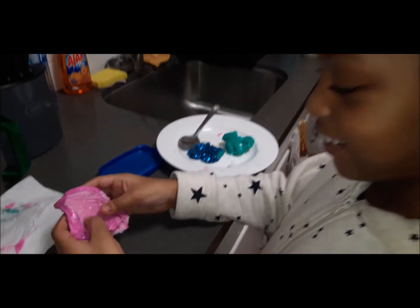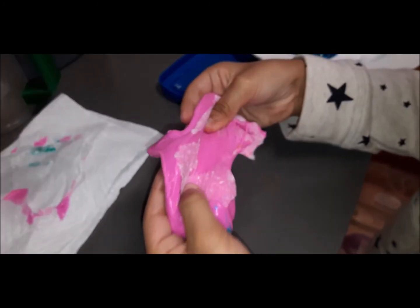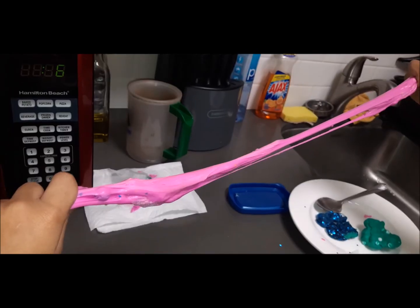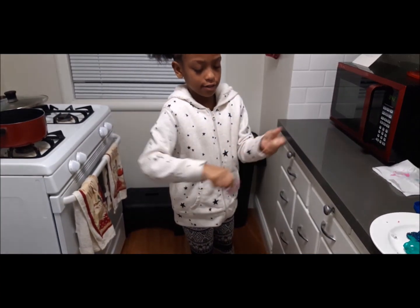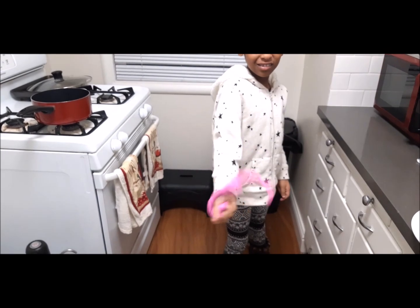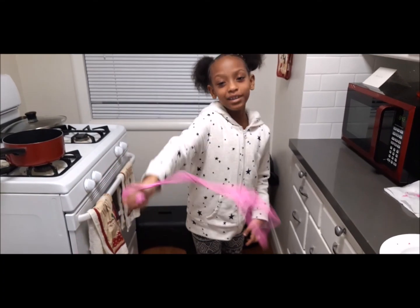It feels like skin — oh my god. It's slime again!